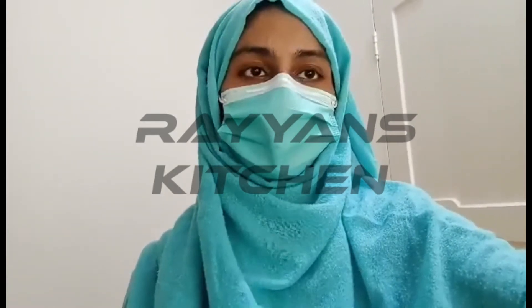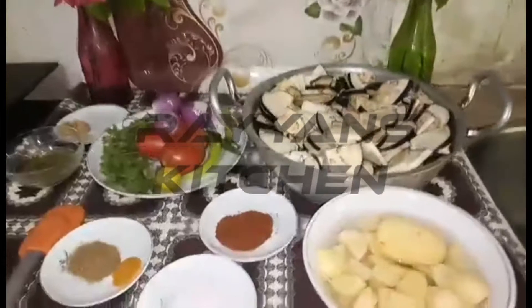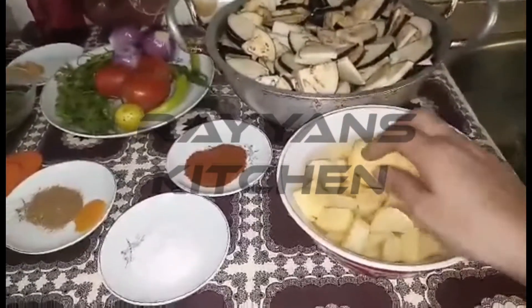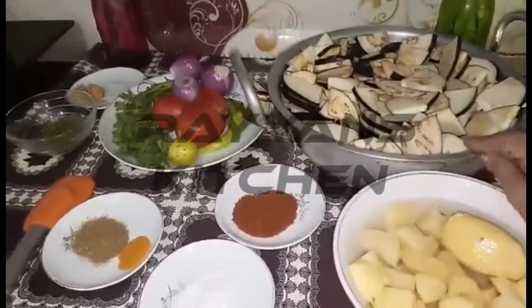You can serve this with boiled rice, and you can serve it with roti as well. This is the aloo which I have cut into cubes and put in water. This is a bag of 1 kg.